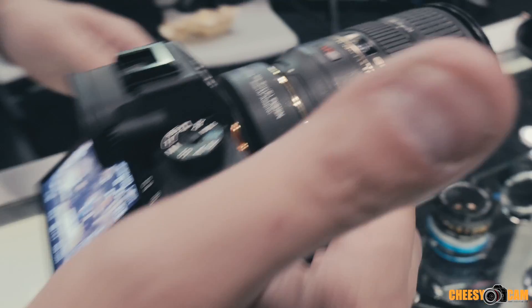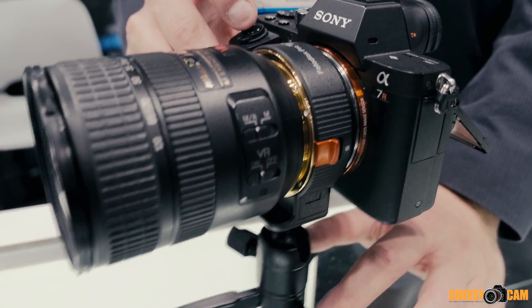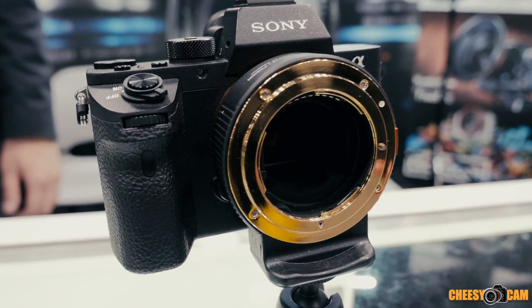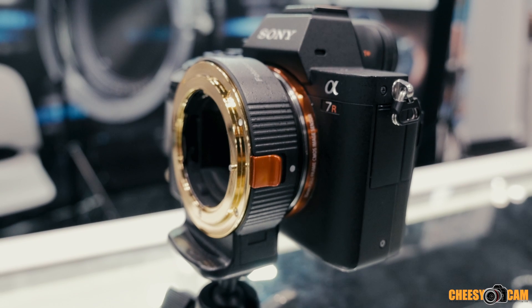We're able to get this Nikon lens to act much more like a native Sony lens just by using the Photodeox Nikon to Sony Fusion adapter, and those will be shipping really soon if not right now. Just go to photodxpro.com and check them out. Thanks!